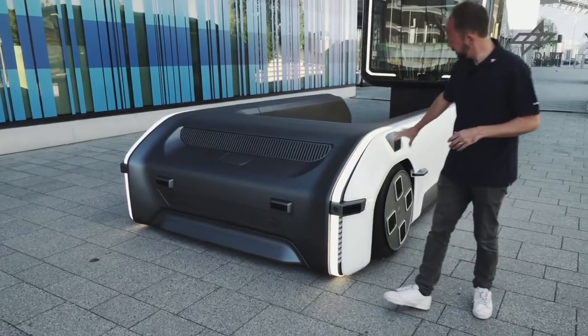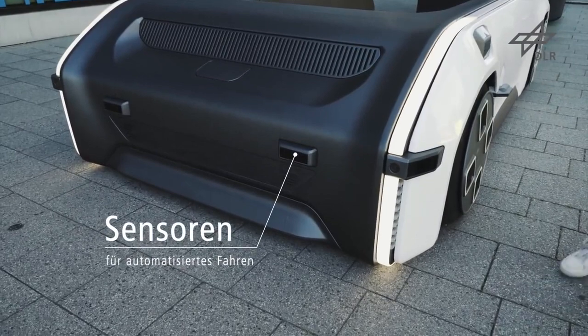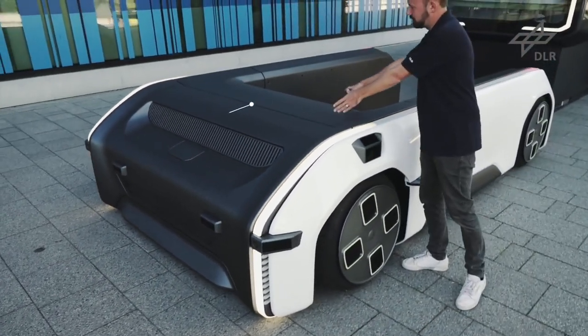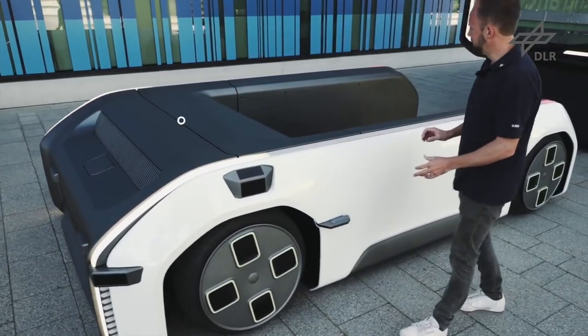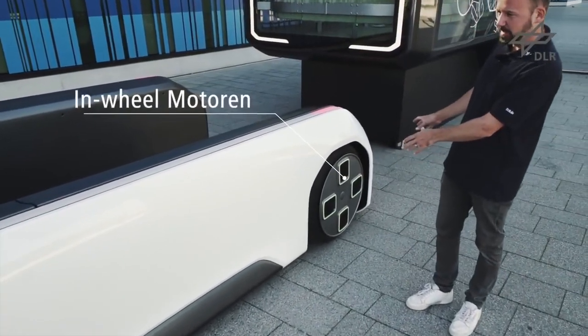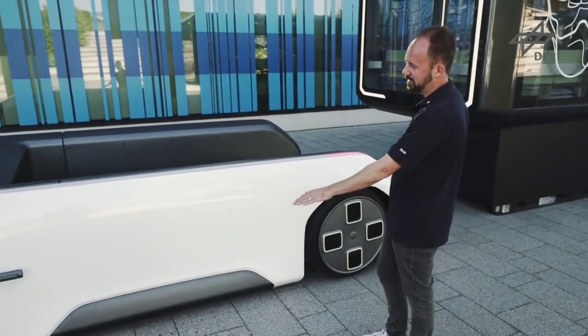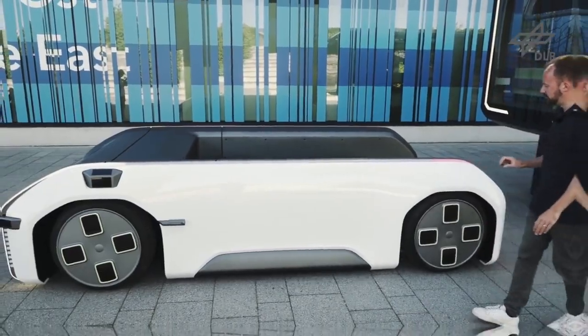An der Front und an den Seiten befinden sich unterschiedliche Sensoren fürs automatisierte Fahren, und wir haben einen reinen elektrischen Antriebsstrang. Die Batterie befindet sich hier vorne in dem Vorderwagen. Wir haben dann zwei Elektromotoren als In-Wheel-Motoren, im Moment auf der Hinterachse bei den Prototypen verbaut, und wir können mit Hilfe des Fahrwerks das Fahrzeug anheben, um die unterschiedlichen Kapseln aufzunehmen.